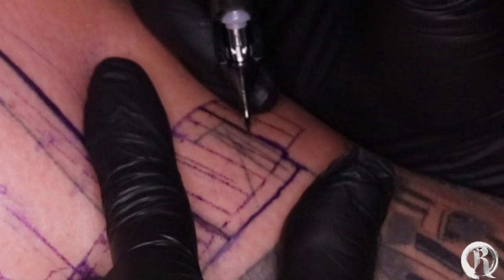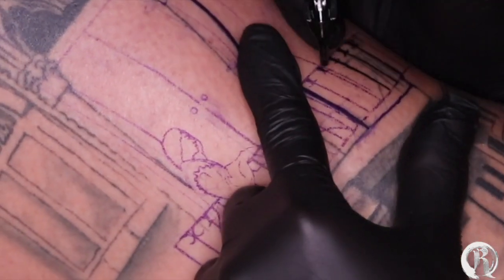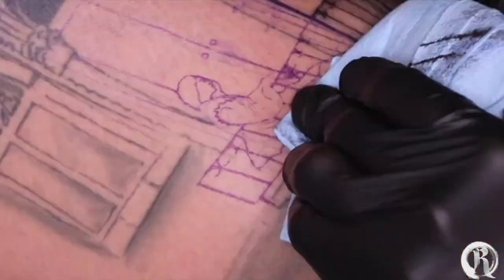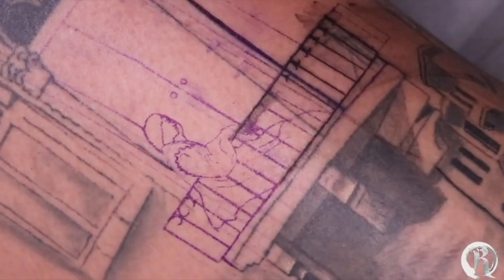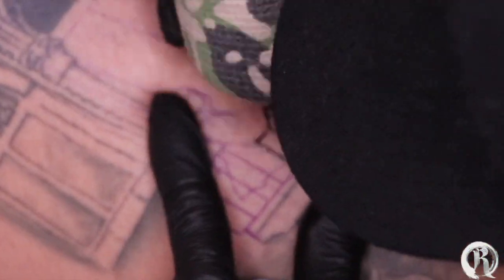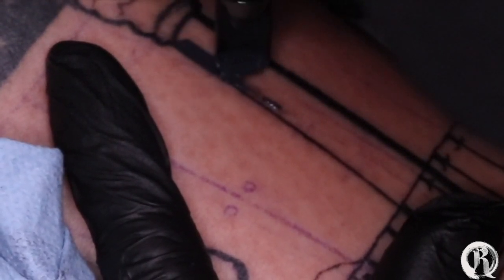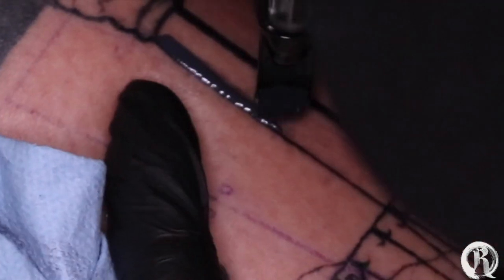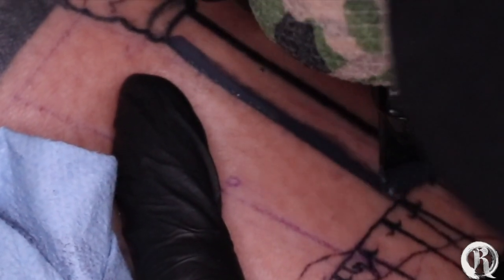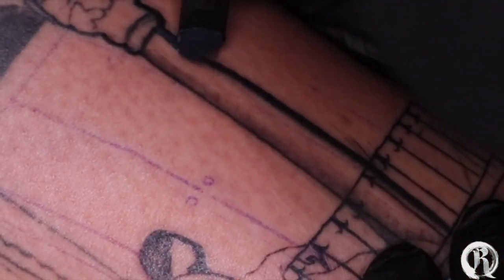Okay, here we go. So I'm using a three round liner and my voltage is at exactly 6.0. And this is my 27 curve Mac — this is one of my favorite needles for sure. I'm still running it at the same voltage. The reason why I like running my machine this slow is that in my point of view I'm able to go over the skin a lot more, I can pack in the ink super solid, and at the end of the session the skin doesn't go through a lot of trauma.